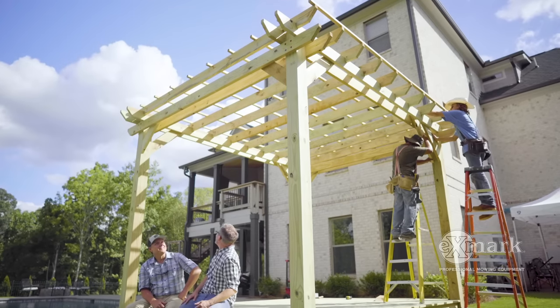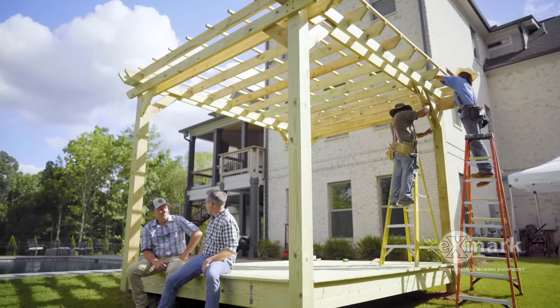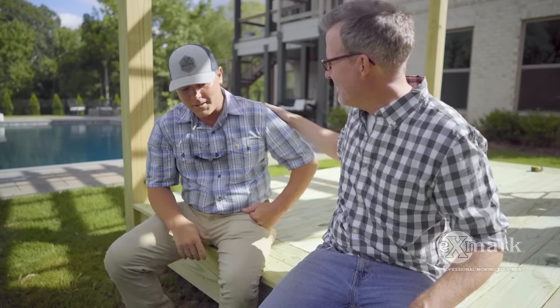Wow, Mike, this looks incredible. I know you have a few things to do, but I'm sure your homeowners are really going to enjoy this spot. Yeah, they turned out good — the homeowners are pleased, my guys did a great job. We were able to get in and out of here in a short amount of time, so we're pleased with it. Thanks, buddy — great to meet you. Thanks again, Doug. I'm going to get back over and help these guys finish up.